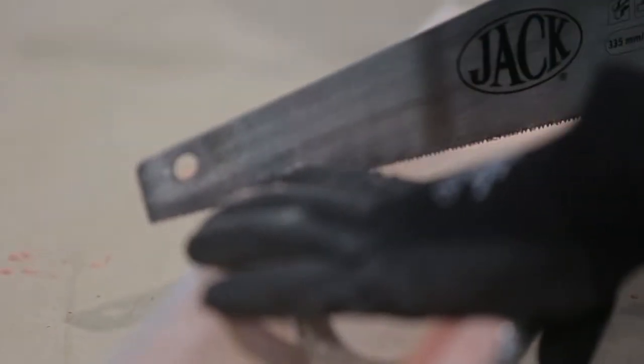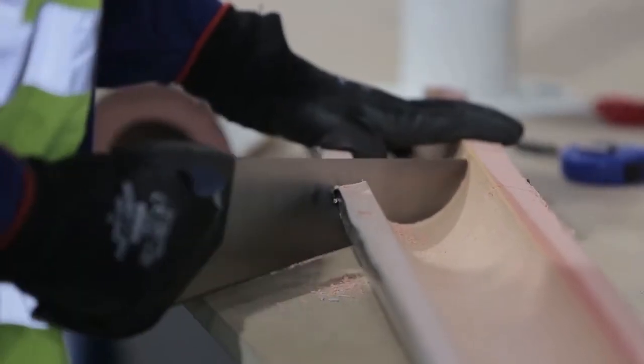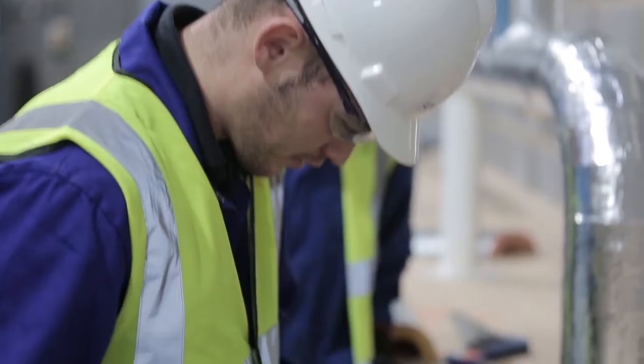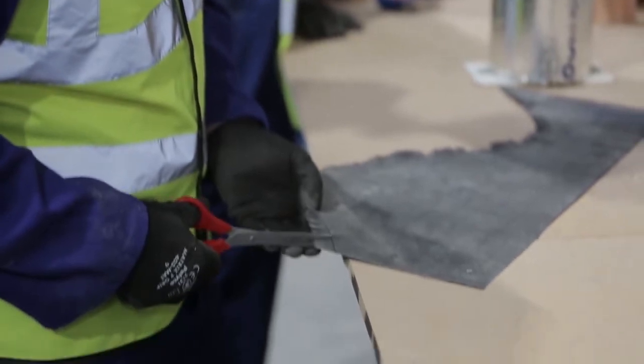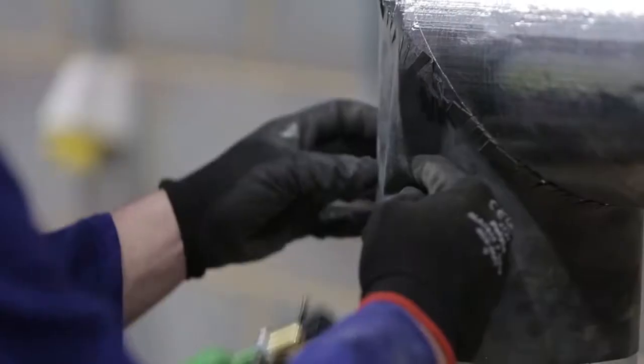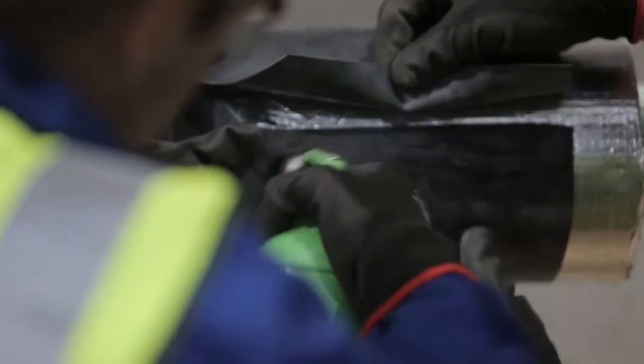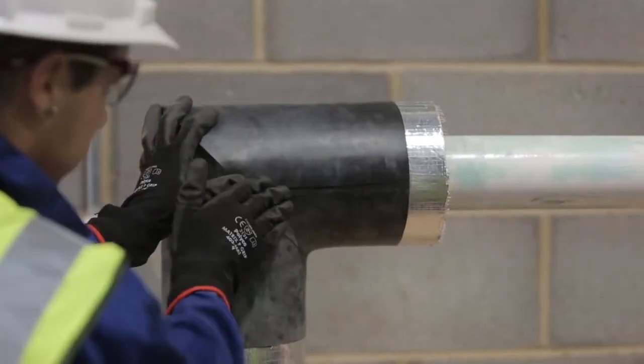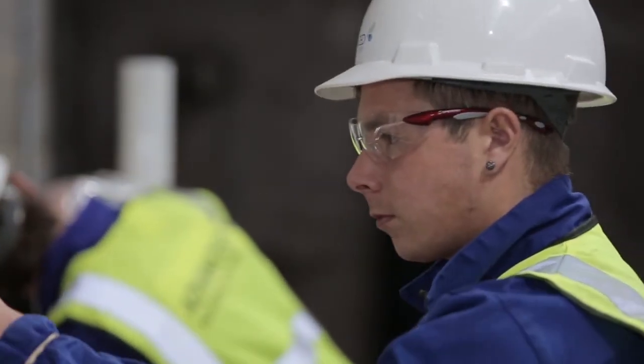On completion of this course the candidate will gain an in-depth understanding to assist qualified insulation engineers offshore. This Level 1 OPITO Non-Metallic Insulation course will offer a route into an offshore insulation career where candidates can progress to a Level 2 through site experience and on competency can progress to a Level 3 qualified status.